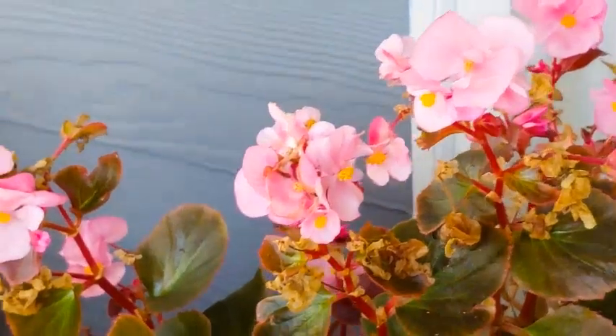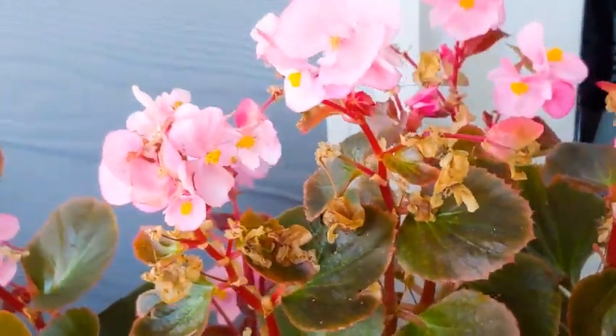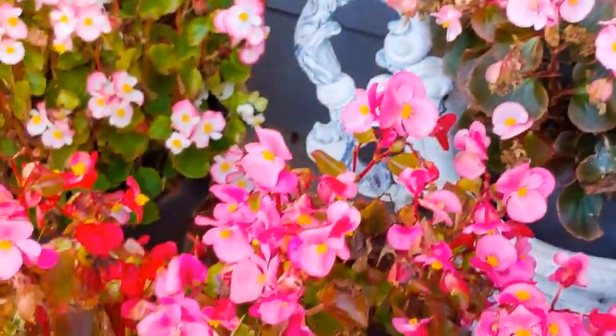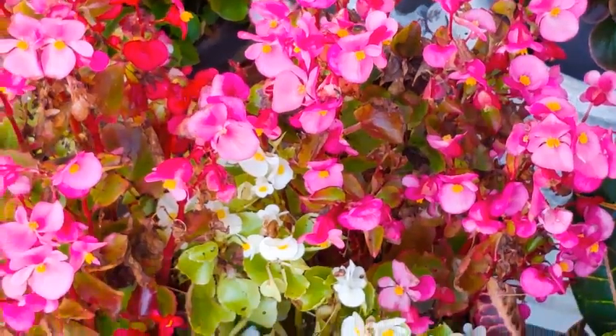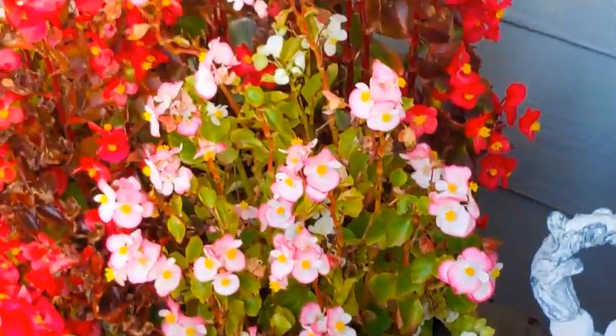So what we'll have to do is: one, either bring them indoors, which I'm going to do for this one right here — this pink one. You'll notice that some of the blooms look a little spent on there, so you can always go in and just pinch them off, and then they'll spring for you inside.